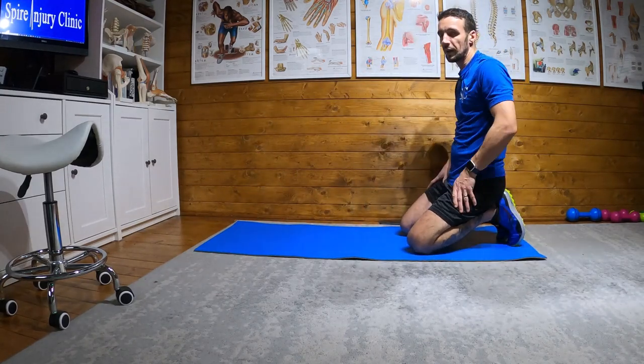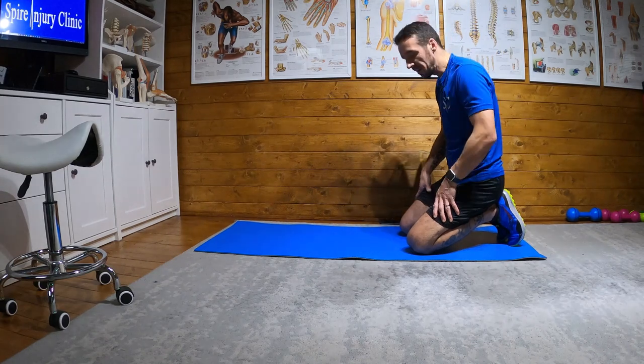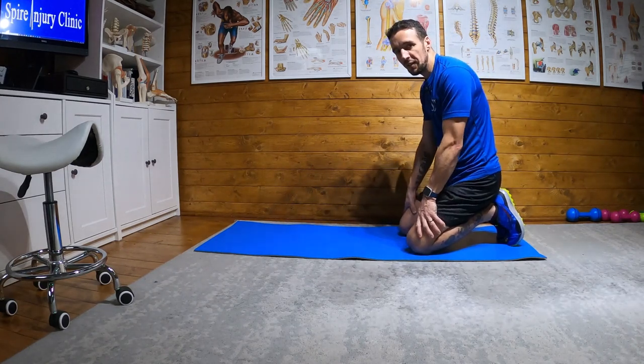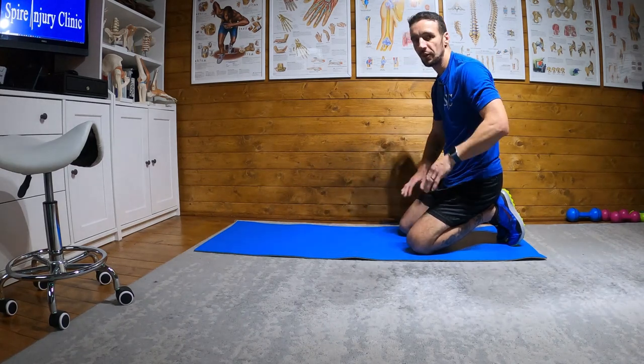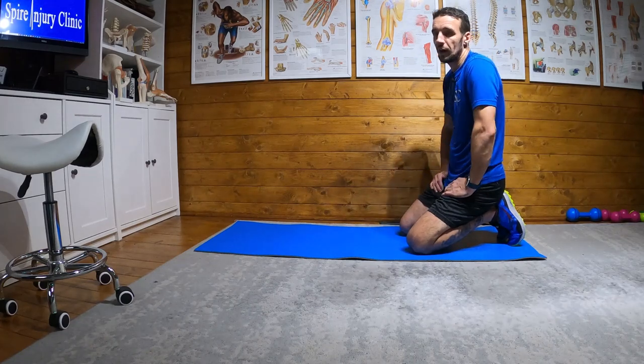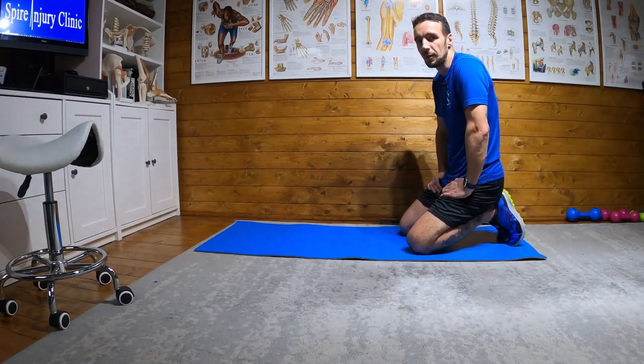Keep the knee off the floor for the duration of the exercise. It's a good little exercise. If you want to progress it, put a band around both legs above the knees for additional resistance. And if you want to progress it again, have a look at my video called standing fire hydrant.